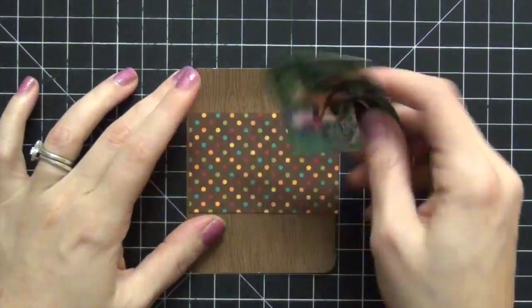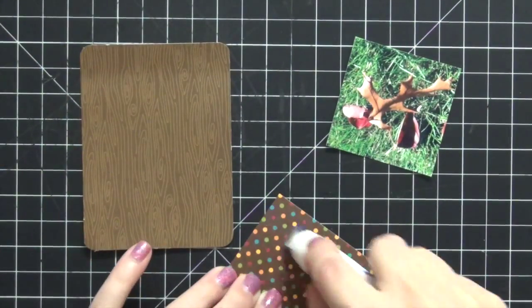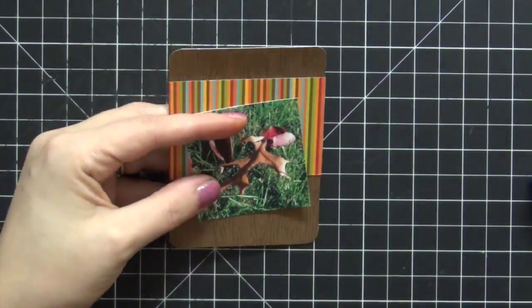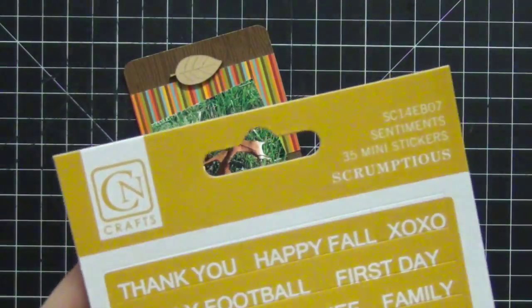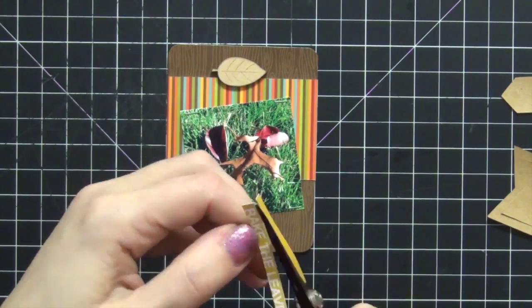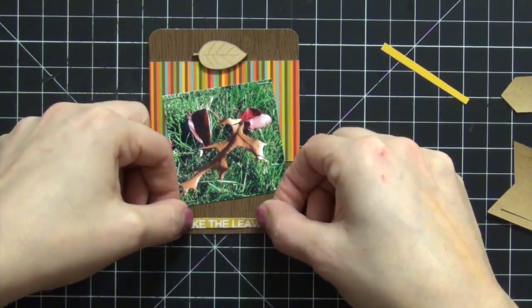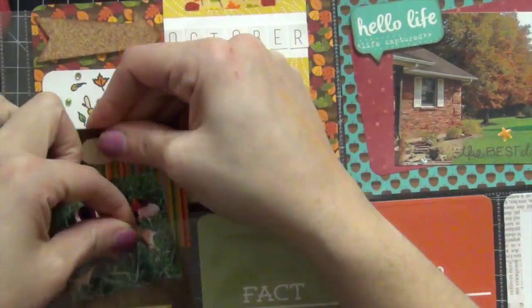Going on to the next card — I'm putting down a dotted paper for interest to mat my photo. But when I flip the piece over to adhere it, I notice the stripes and decide I like the stripes better, so I flip it and go with stripes. I place the photo at an angle for interest and use my Tiny Attacher to put it down — I like tilting photos, it brings interest. I find a leaf wood veneer to add, then use Scrumptious Words from Chicken Itty. I trim them to clean up the cut, and the label says 'Rake the Leaves.'